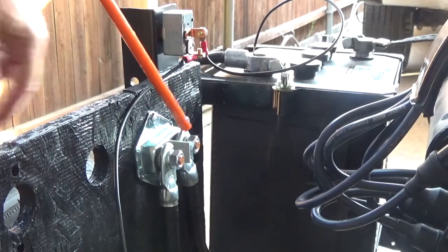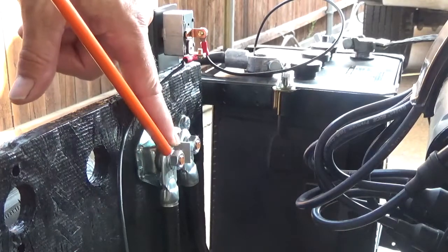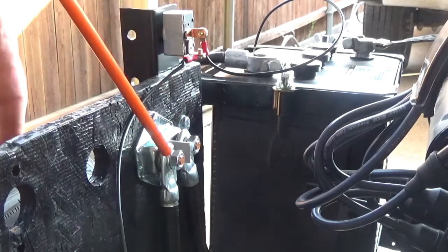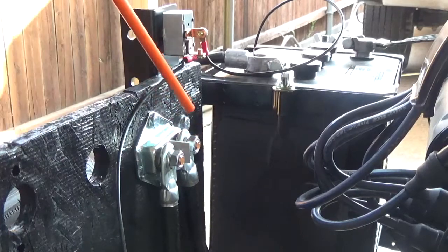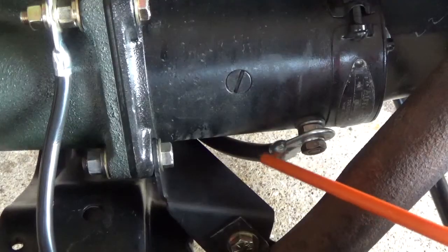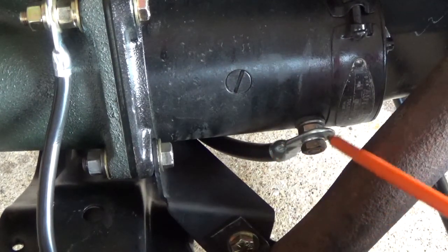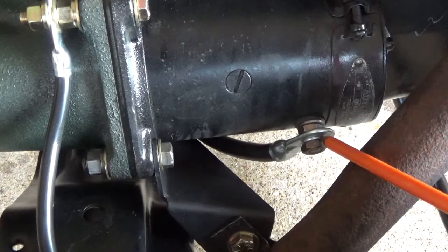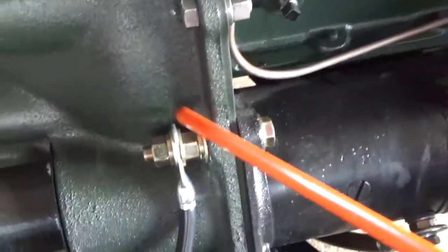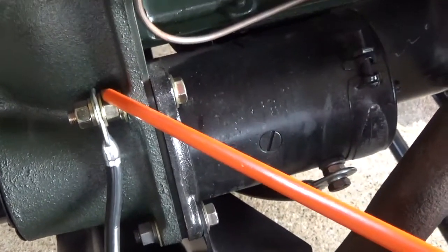This battery wire is a one-gauge wire I got from Tractor Supply. It bolts on right here, and then this one-gauge wire goes from here to the starter on the other side. This is the start switch — you push it in and it sends power through to engage the starter. That one-gauge wire comes up underneath the engine, comes over here, and mounts to the starter right here.